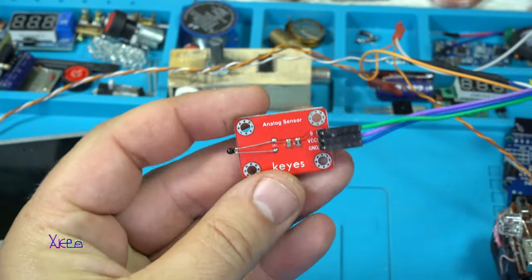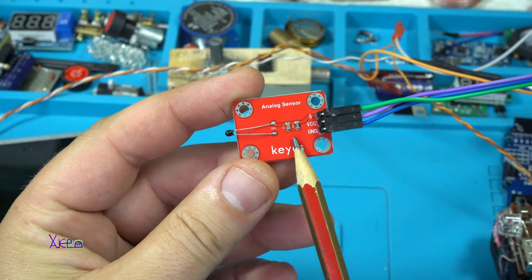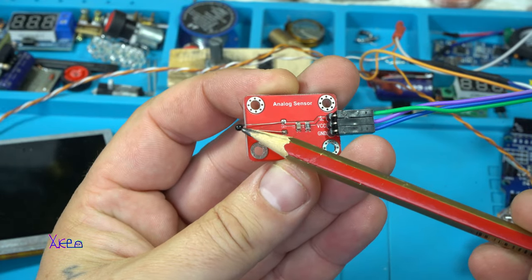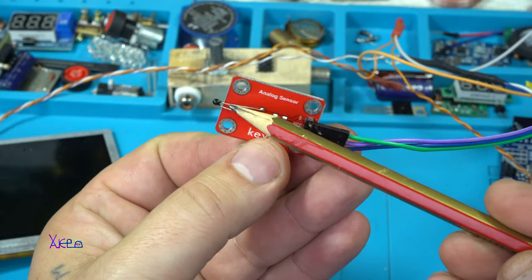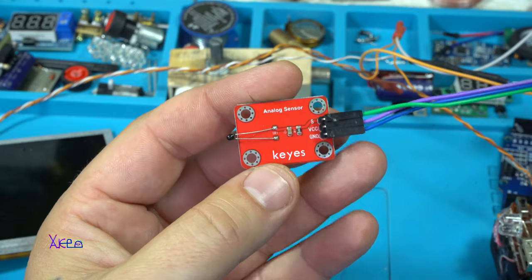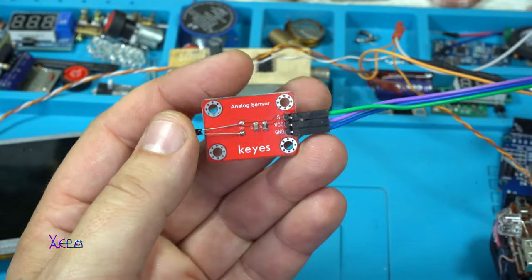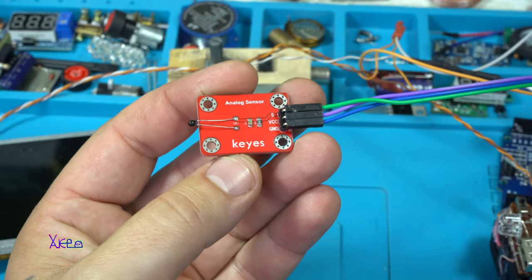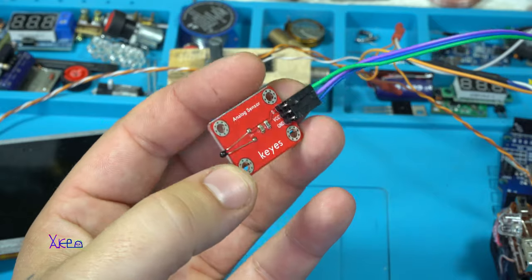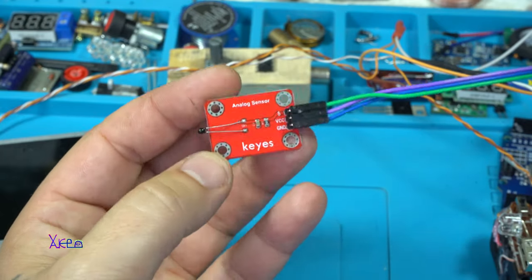The first thing you need to find is an analog temperature sensor. This tiny black thing is the sensor. And it's pretty cheap.